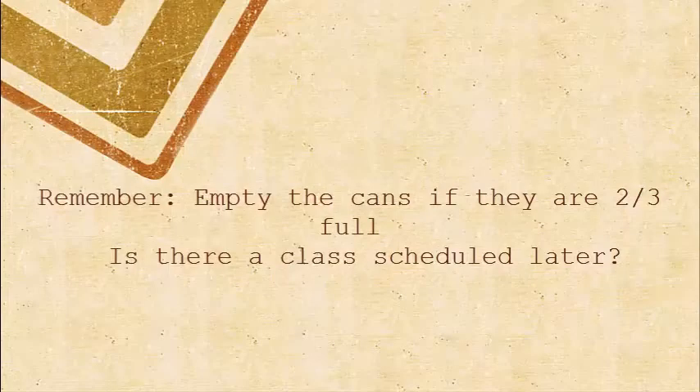The cans should be emptied if they are two thirds full. This doesn't mean that you can't empty them anyway though. This may be a wise thing to do if there are classes scheduled in the wood shop for later that day.